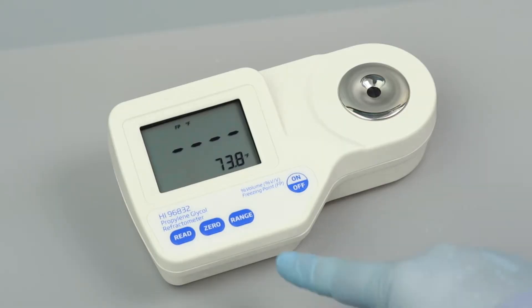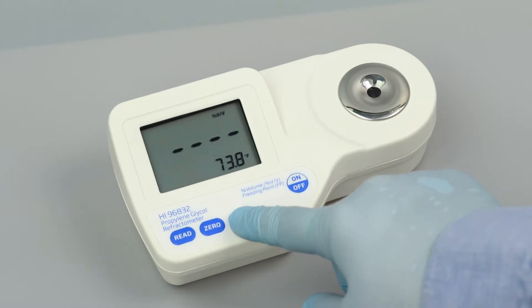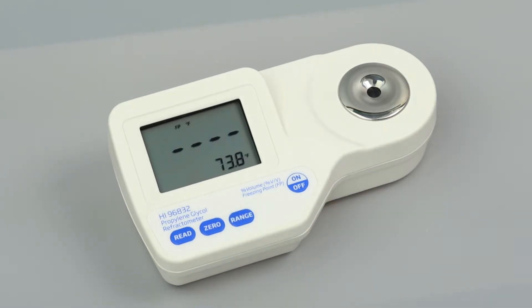To change the units, press the range button until your desired unit appears in the top right corner. This meter measures in percent by volume and freezing point. Once you have set your units, the refractometer is ready to be calibrated.